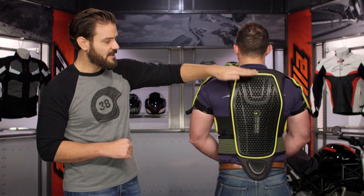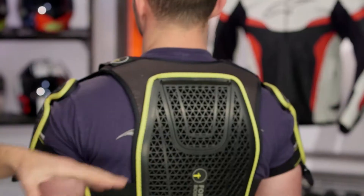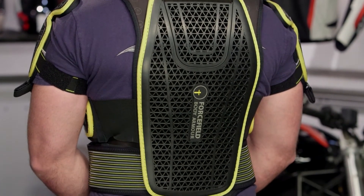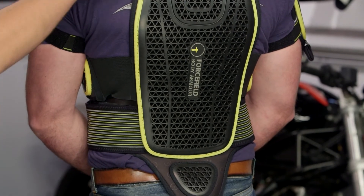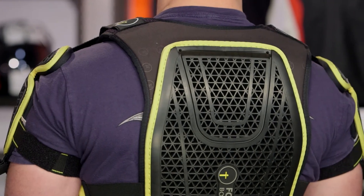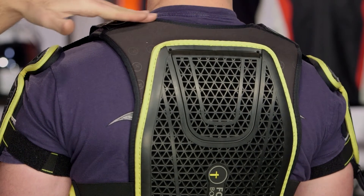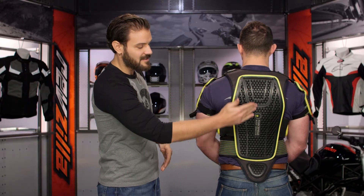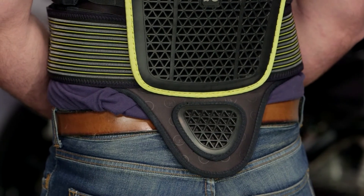Working your way down the back, you're going to notice full CE Level 2 back protection. Even as you get to the bottom, there's a little bit of coccyx protection, and it does have that M15 armor built into the overall harness as well, so you have maximized padding and protection throughout the entire piece. When measuring your torso, measure right where the shoulder meets the neck and go right down to your waist. Tony came in at around 19 inches and you can see exactly how that back protector fits on him — spot on.